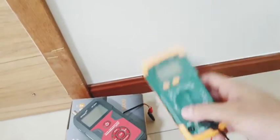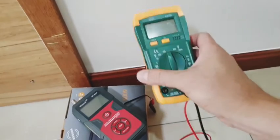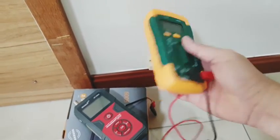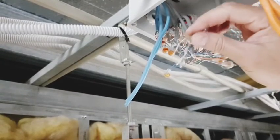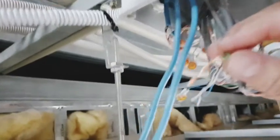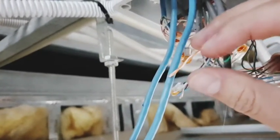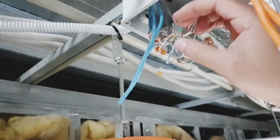Another solution to this problem is by using a multimeter. We will be using the continuity function to find or trace our cables. At the other end of the cable you must short the two wires that you are trying to find, so I'm going to short these two wires together.